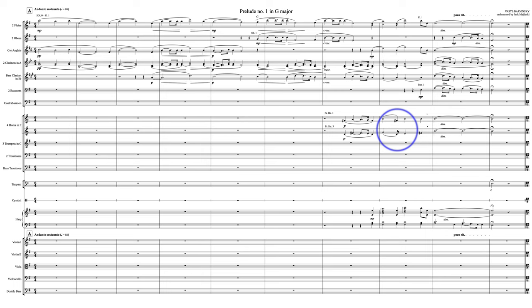Furthermore, since this is extremely delicate, harmonic scoring — sort of scoring a chorale with two horns — I would put these on the same staff and have it be horns 1 and 2. If this is horns in F, all you have to do is just say HN.1. You don't have to say FR.HN. We know it's a French horn — a horn is a horn.